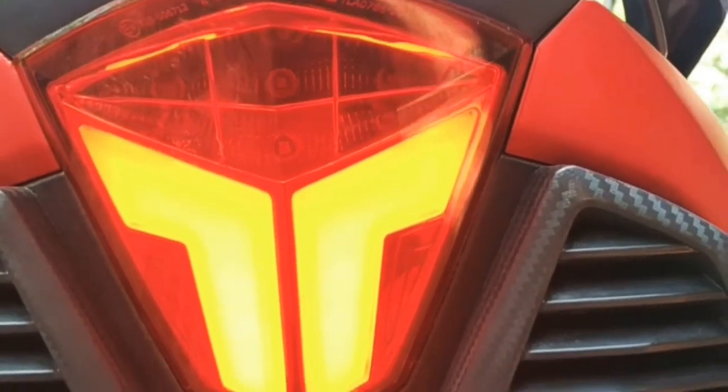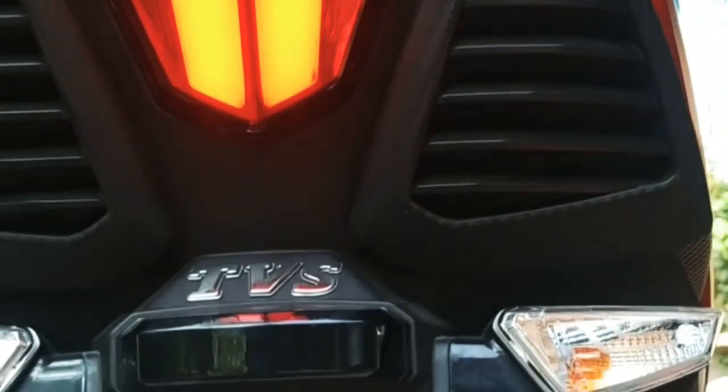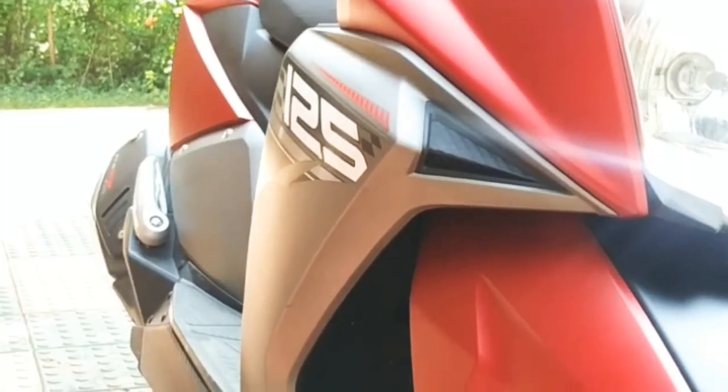So if you want to see any bike, you can see TVS NTORG 125cc. We will see this bike. We are going to see this bike in previous videos. So if you like and subscribe to our channel, you can see this bike.